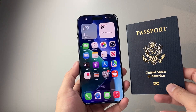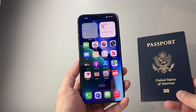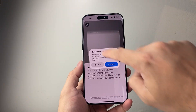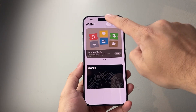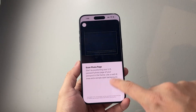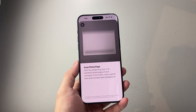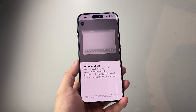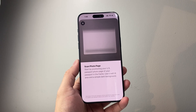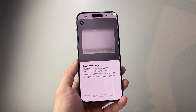If everything checks out and it still doesn't work right away, you may simply need to wait, as this is a new feature. Try coming back and retrying — it took me a few tries to get it to work on my own phone. Keep trying and you should eventually be able to add it. I hope this video was helpful — please consider hitting the like and subscribe button for more tips and tricks. I'll see you guys next time.